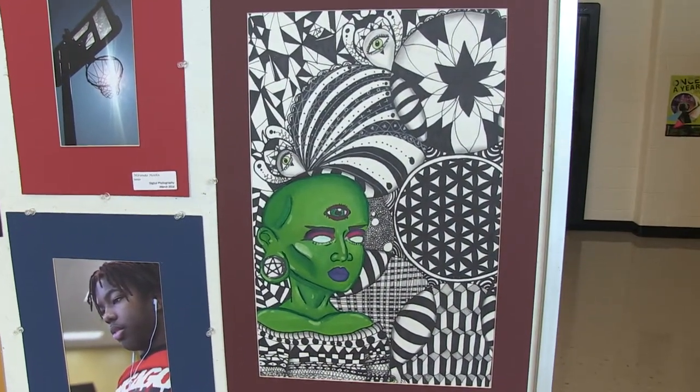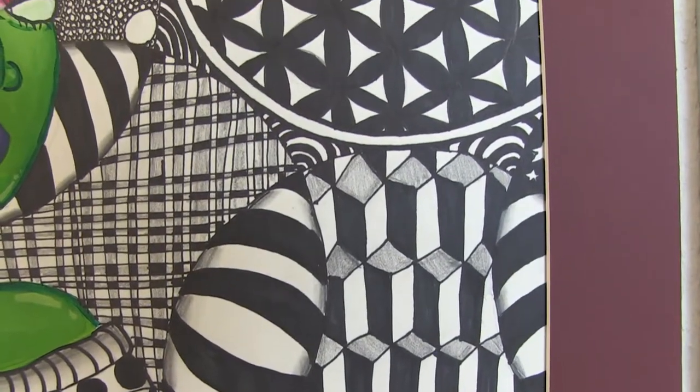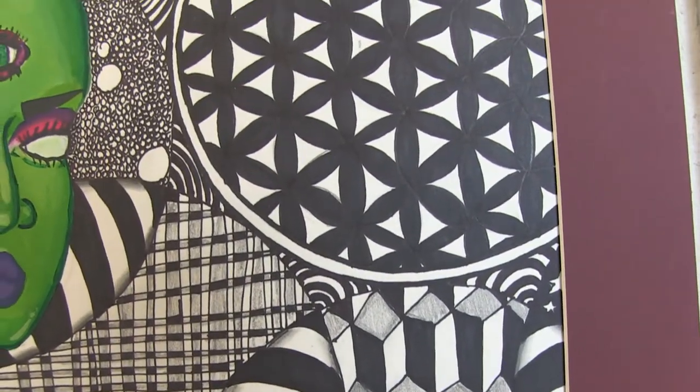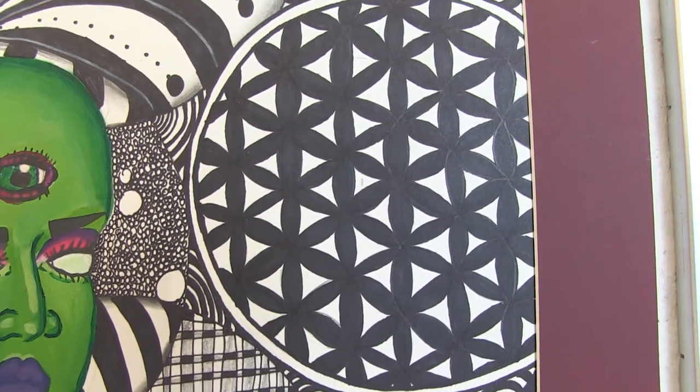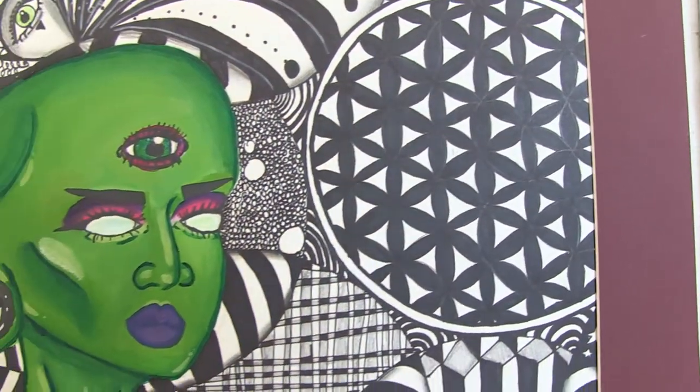It's obviously going to be a little trippy, and the whole patterns in the background — the different Zentangles and mandalas and everything like that — it's very much like a piece to suit the mind.